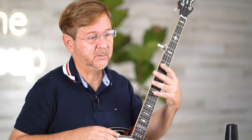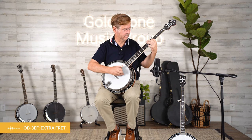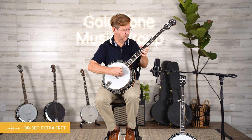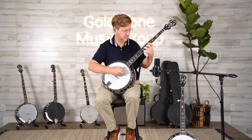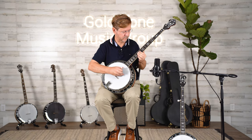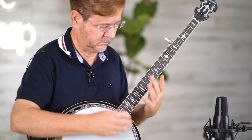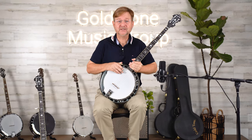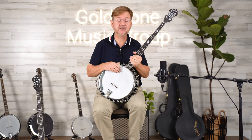Let's listen to the difference between the OB-3 extended and standard on melodic playing and chordal playing in the middle part of the neck. Now let's listen to melodic and chords in the middle of the neck on the OB-3 standard.